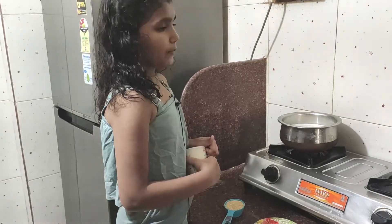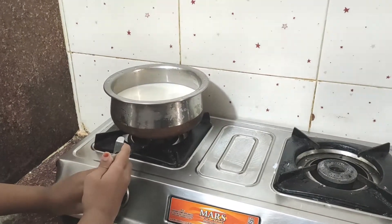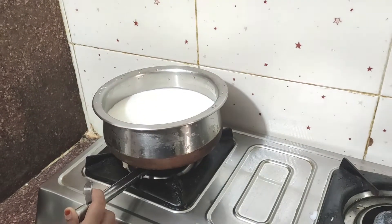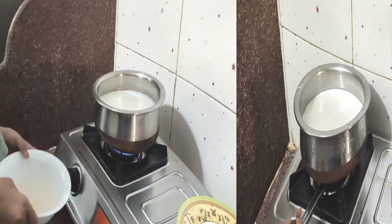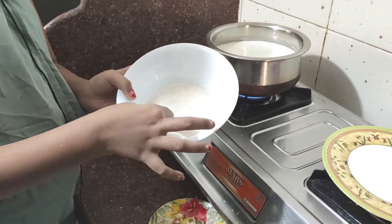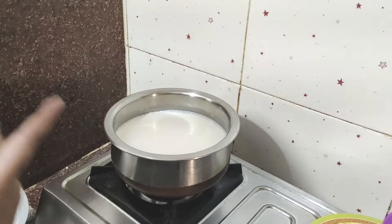If you use full fat milk, now we first wash our rice, then we grind our rice. Now we have to boil our milk.